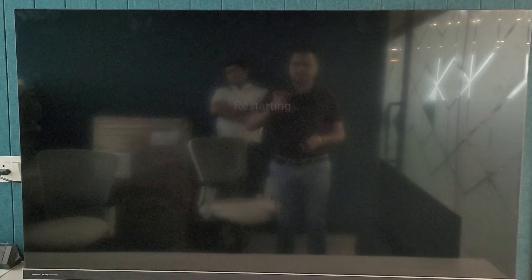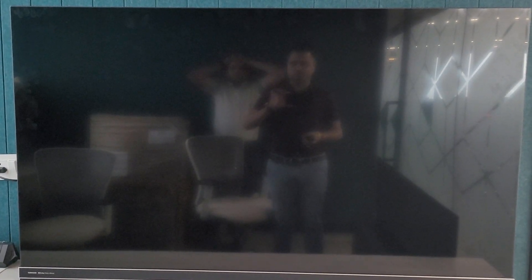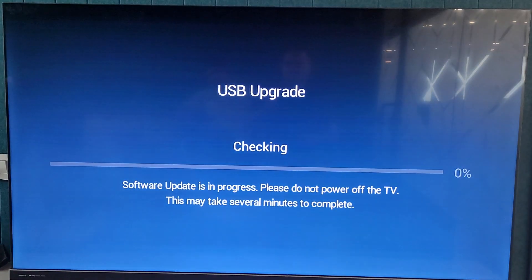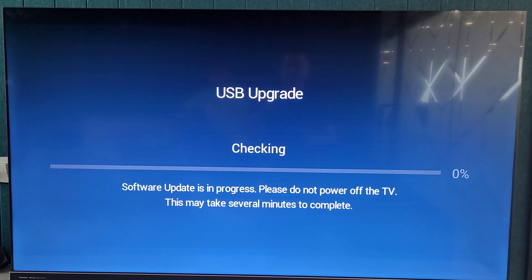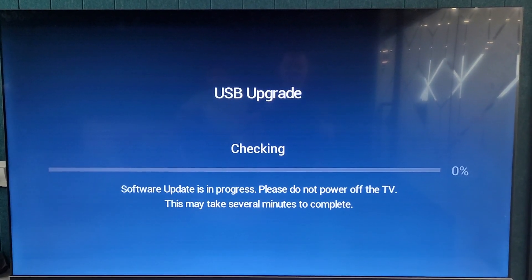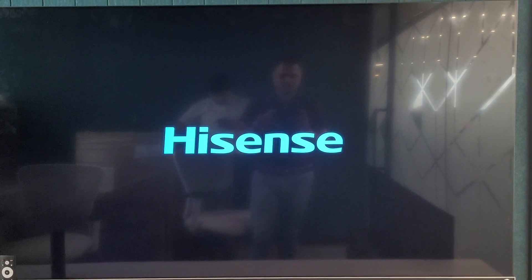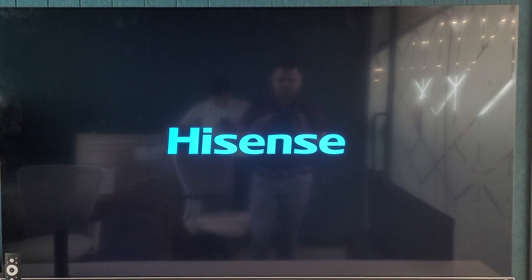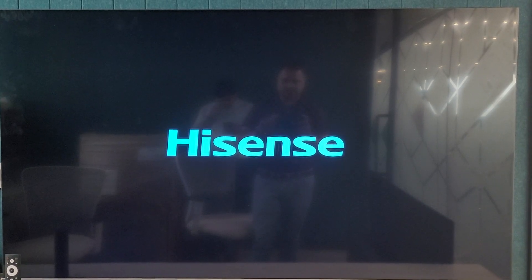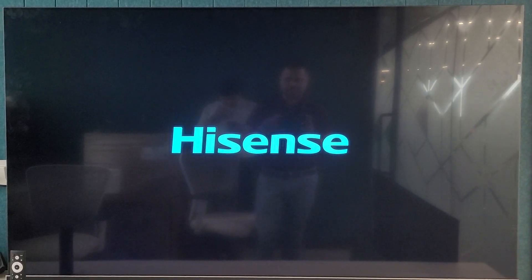This will initiate the upgrade process. Once it reboots, you will get the update option on the screen. You have to wait for 4 to 5 minutes for the process to complete. Now the software update process has been completed and the TV is entering the initial installation wizard mode.